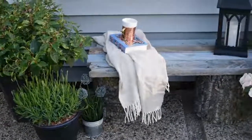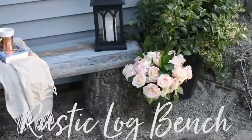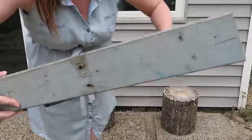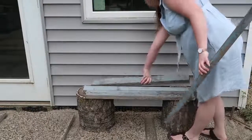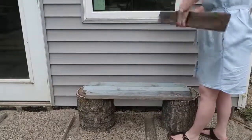First off I'm going to show you how to make a rustic log bench for your patio or garden. Find two large logs and make sure they're about the same height, and then find some old scrap pieces of wood. I found these at my aunt and uncle's farm and they were already this blue and rustic color, so I thought it would be perfect for a garden bench.